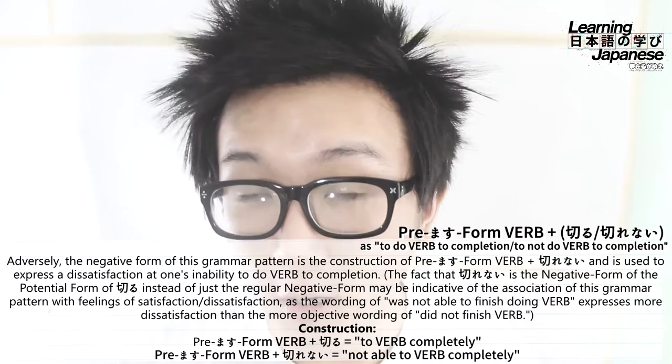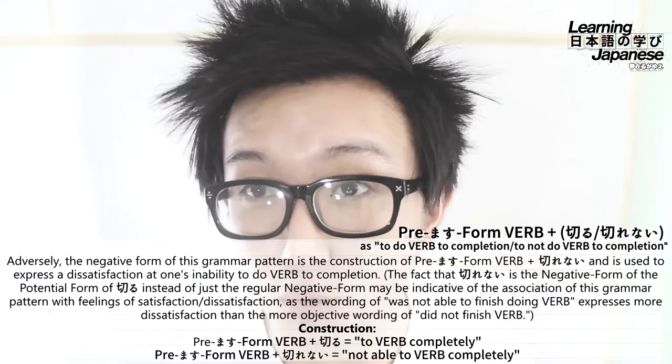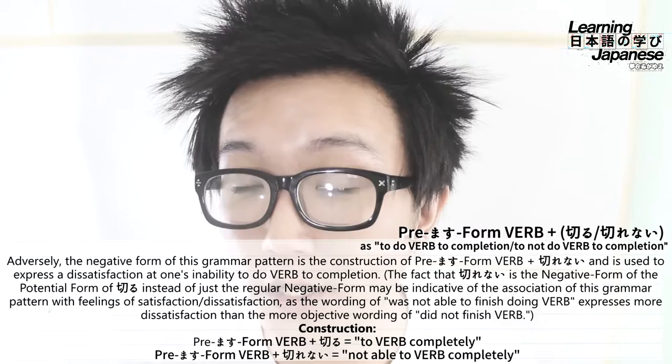So: premasu form of verb plus kiru, to mean to do that verb completely. On the flip side, if we're doing the negative form, then it's the premasu form of verb plus kirenai, to mean to not be able to do completely.